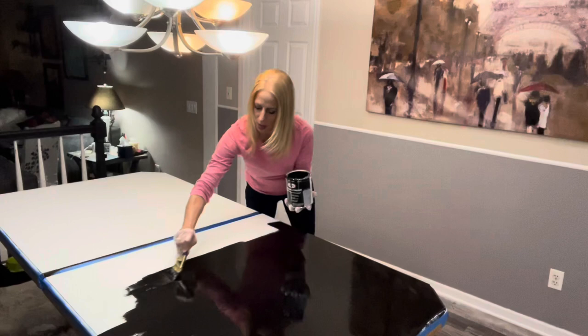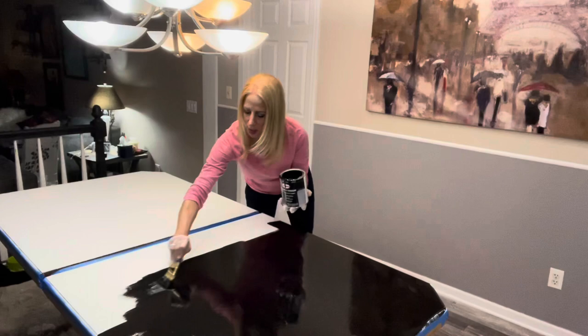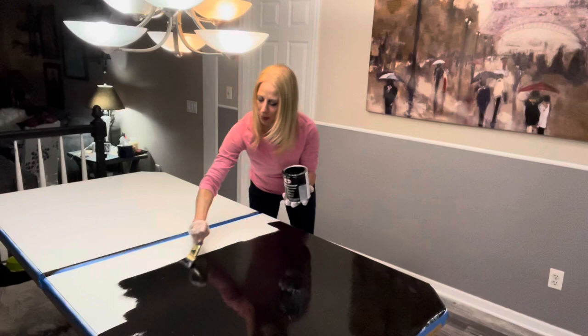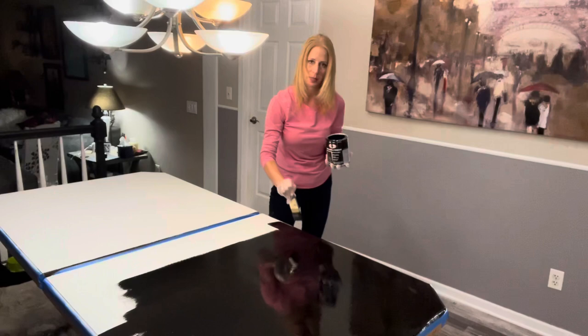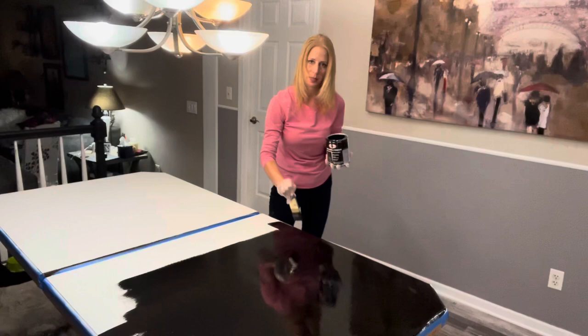We're adding our top coat over the primer and as you can see it's got a nice beautiful gloss to it — I can't wait to show you guys the finished product. Keep in mind, this is actually a Formica table. For those of you who always wondered: can you actually paint over Formica and will it last and will it hold? Here's your answer — yes you can.